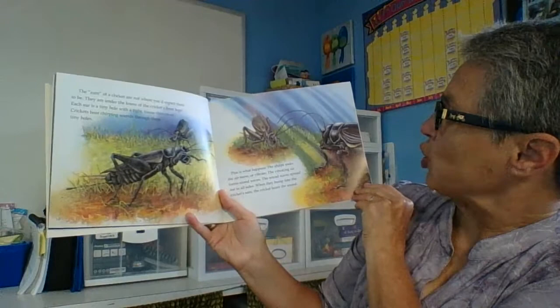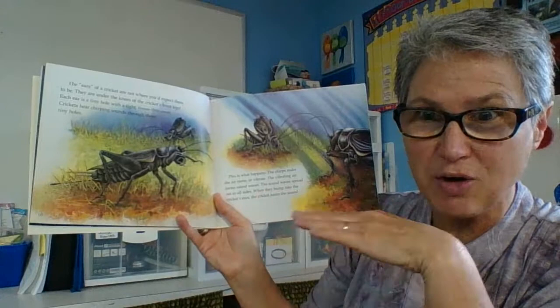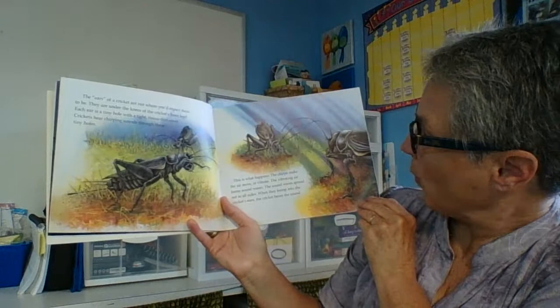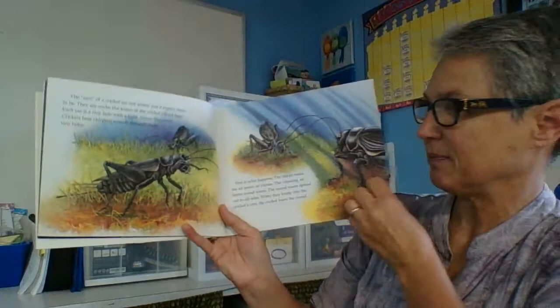This is what happens: the chirps make the air move or vibrate. We learned about that when we were learning about the senses — we saw the rice bouncing across the thin membrane we created, showing how sound waves travel through the air with vibration and then cause the eardrum in your ear to vibrate, hearing sound. The sound waves spread out to all sides, and when they bump into the cricket's ears, the cricket hears the sound, just like us. Vibration is amazing, creating those sound waves.